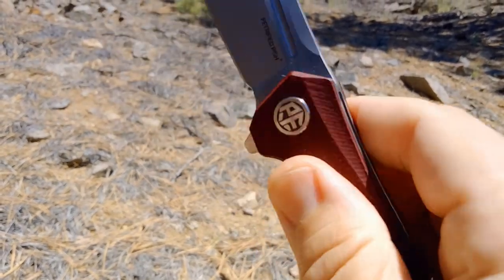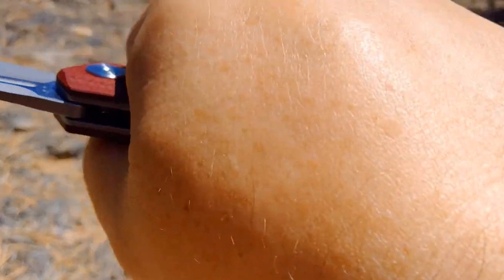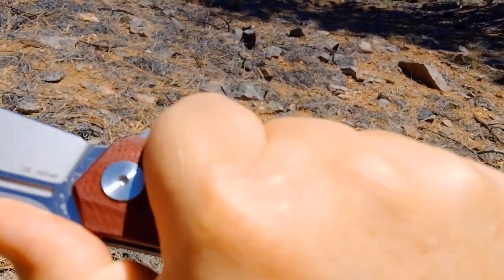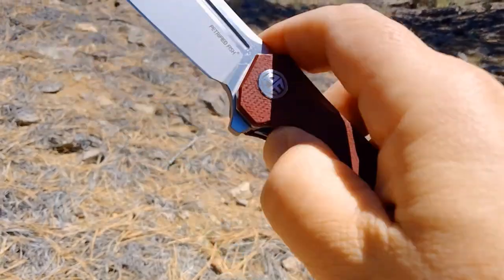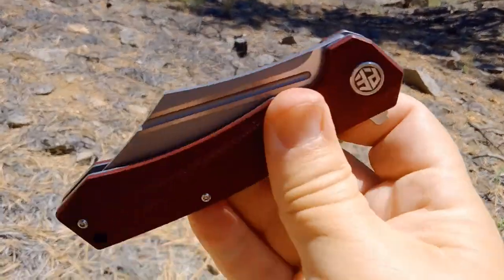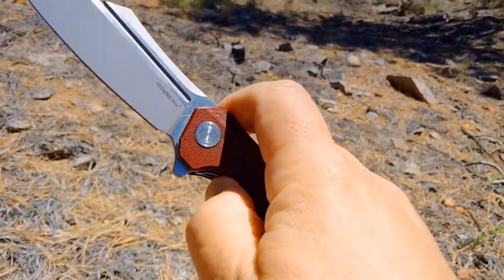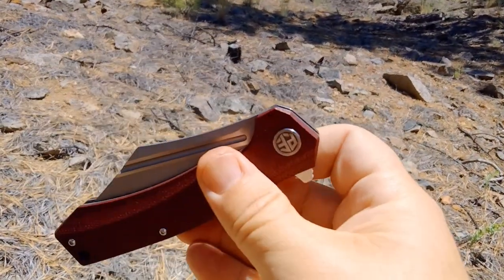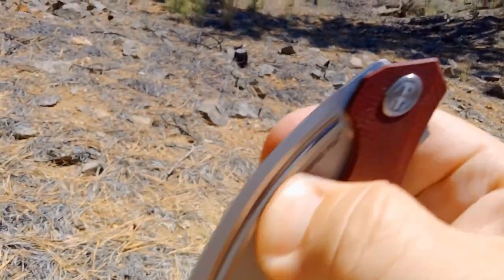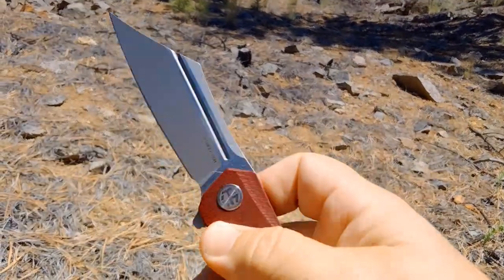Nice action — a little bit of a move up. Really pretty good ergos. It's a thicker knife, but it feels good. No jimping, which I wish they had. Relatively nice detent on the open, and it gets past it on the close. I've opened this up and cleaned it, so it's dropping pretty nice. You can just grab a hold of that fuller and give her a good flick there.